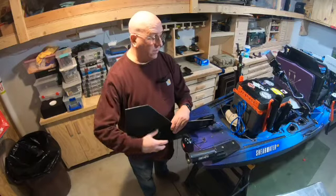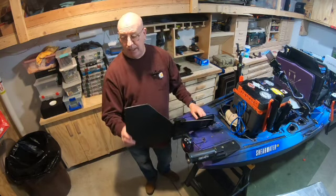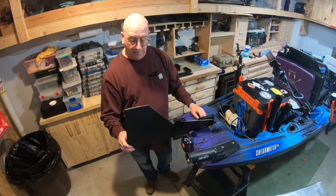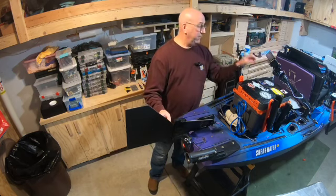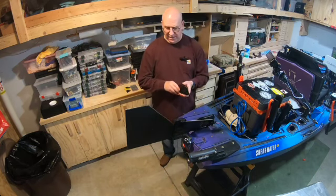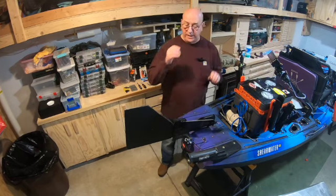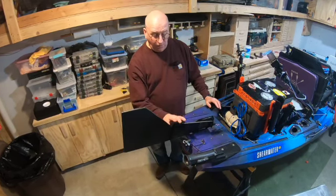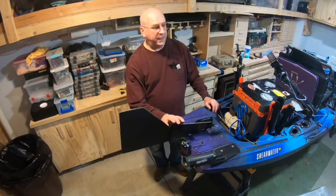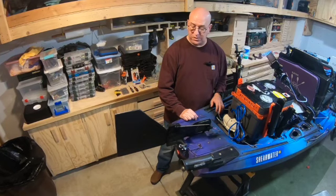What I did is I went to Kohl's and bought a cutting board for like nine bucks, brought it home, cut it off, and then attached it where the Bixby motor would have been attached. Just cut it down to size, put it in there, and I'll tell you what — with the new addition, that thing will turn on a dime. Previously, it was really slow and sluggish, wouldn't turn well at all.